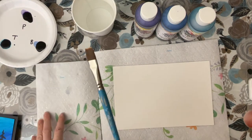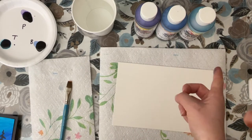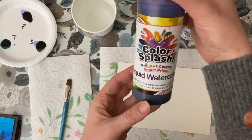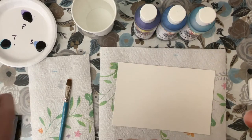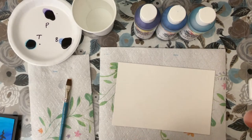You're also going to need a half inch flat brush or something similar and three different colors of liquid watercolor. I'm using Color Splash brand in purple, blue, and turquoise. Since the colors look similar when they're on a paper plate I've made sure to label them so I know which color I'm using.